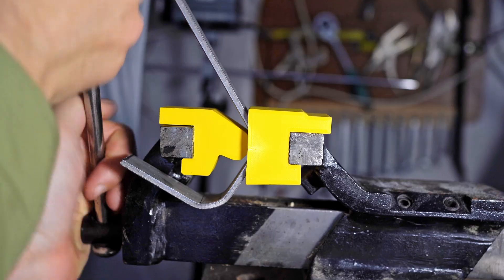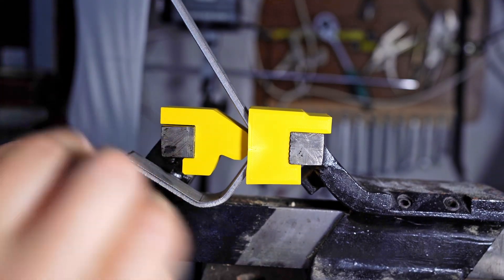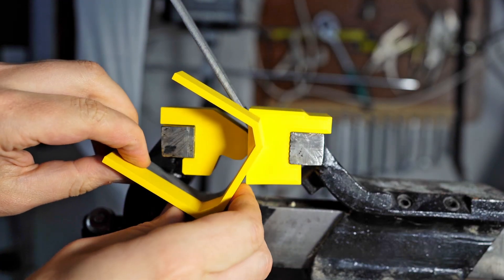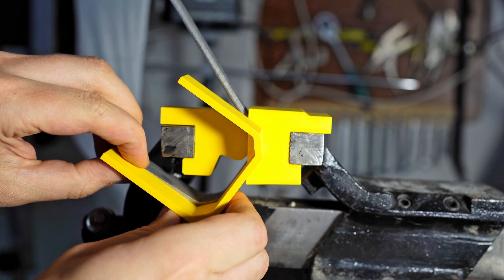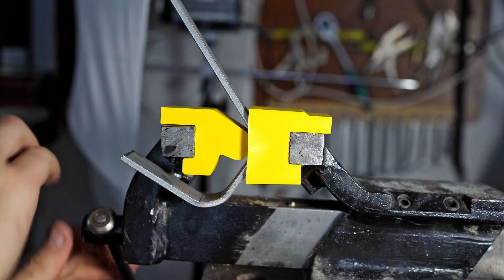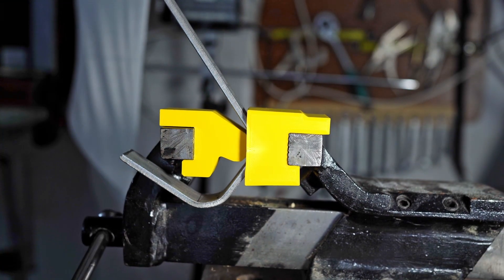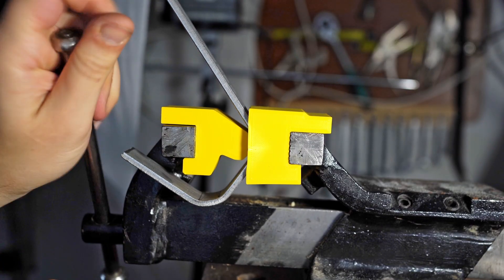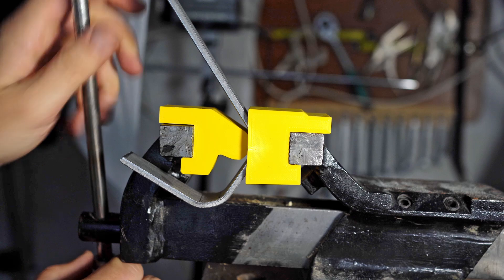During the bending process I always bend the metal bar slightly further than its final shape. This is because under tension in the screw clamp the metal is always somewhat elastically deformed and springs back to its original shape after being released. In summary, for a permanent plastic deformation, the metal must be bent slightly further than its actual shape.